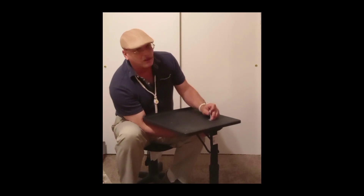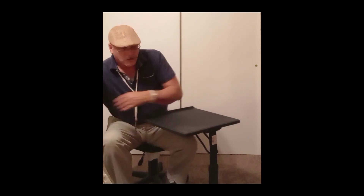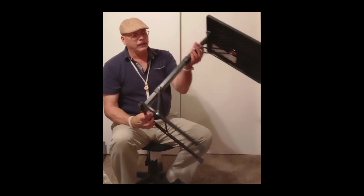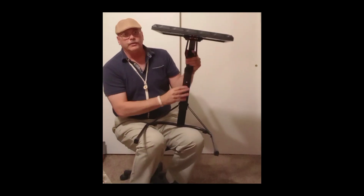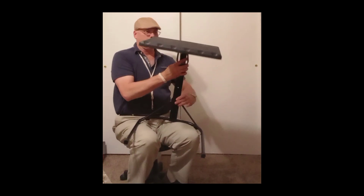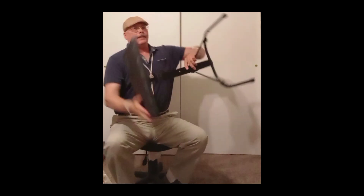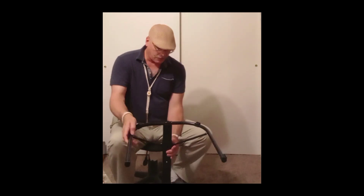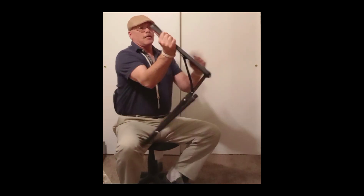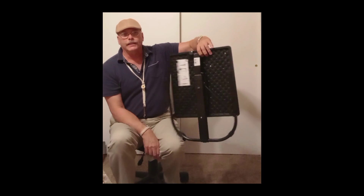Let me take the other one off and show how this table folds up — it's really nice and makes it easy to carry. The table has a fold-up top and legs, and you've also got some extension here to give you a little extra height for working. It's built pretty rugged for something you get from Walmart. A little button on top lets you fold it down nice and flat, ready to go.